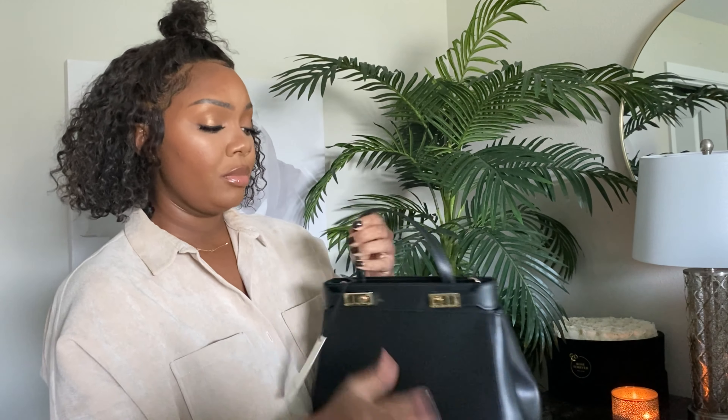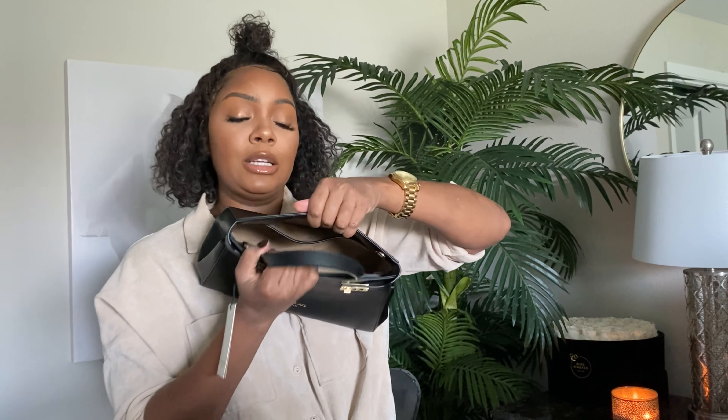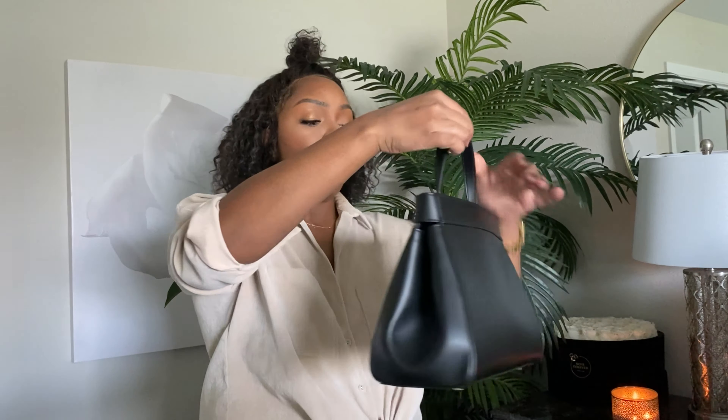There's also a big open space. I'll show you what I put in this bag in an upcoming vlog. I love how it's cinched in on the sides — it gives it a very structured, sophisticated look, which is totally my style.